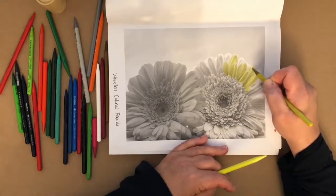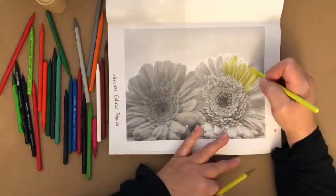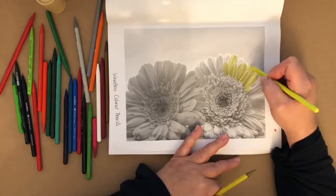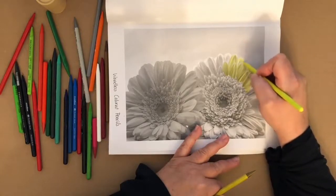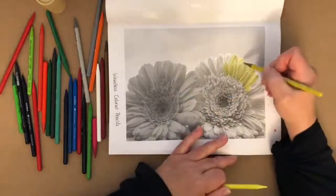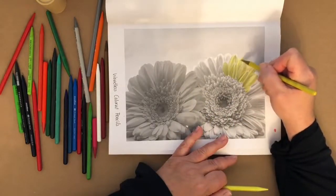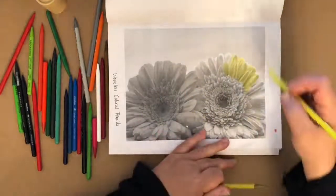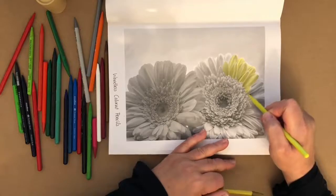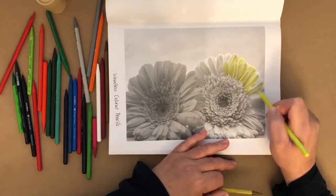I'm just adding these colors here and there, accenting just a little bit. I'm bouncing between the two colors — it just keeps it more interesting for me. You could easily color all the petals with the yellow and then go back in with the Jasmine color afterward, if you were using those two colors.